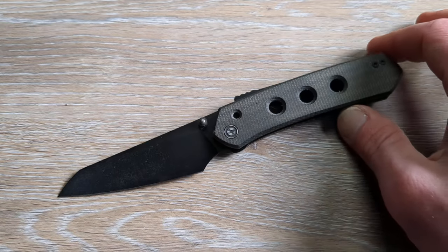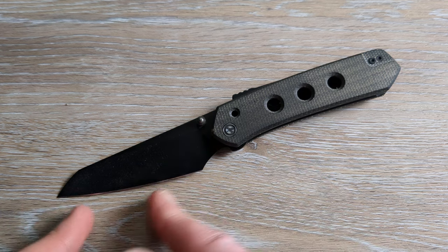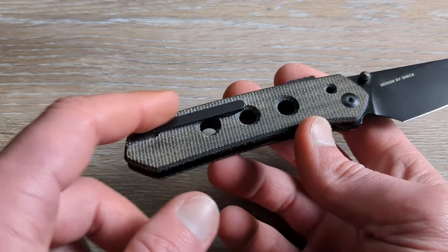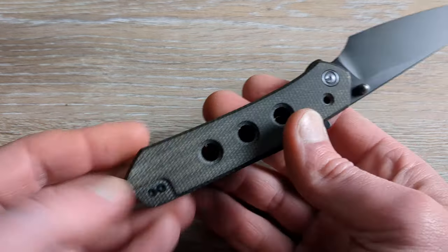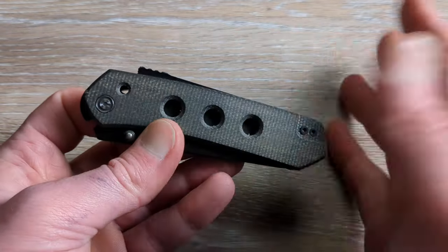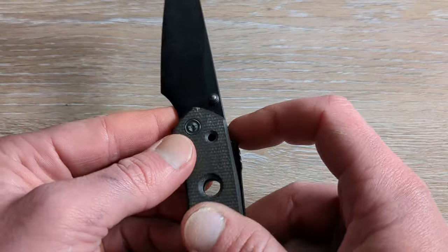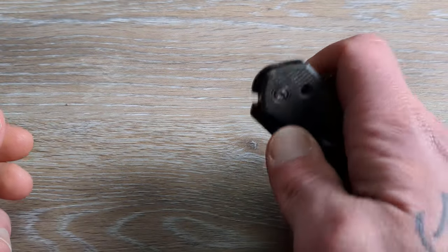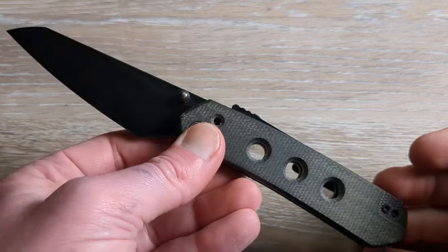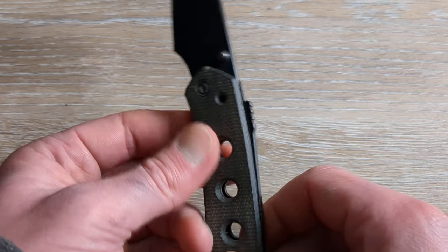Next up, we have no stranger — the Civivi Vision FG. We have Nitro V for the steel, a nice little modified sheep's foot blade, dual thumb studs for deployment, and micarta handles. I did throw a titanium pocket clip on here, but there's usually a recessed rollover clip that would be reversible if you wanted it. This knife has had a lot of praise over the last six to nine months or so. It won a lot of people's budget knife of the year — it won mine, by just the slightest of margins over the Sakoki from Civivi as well.